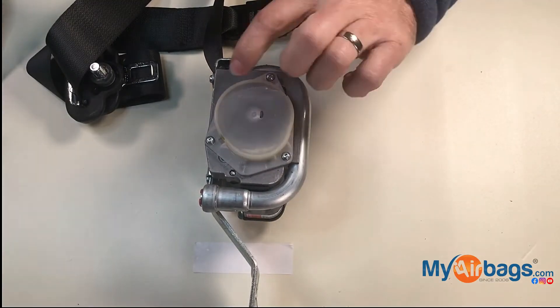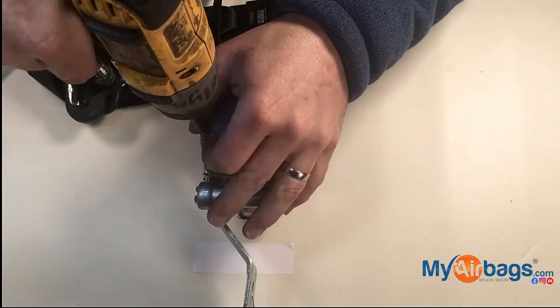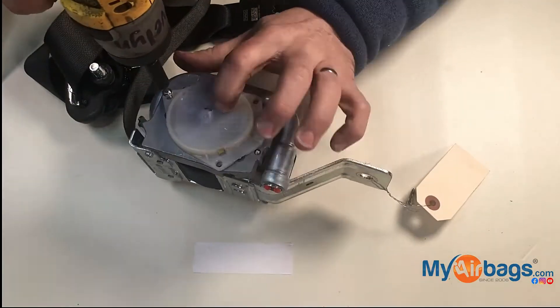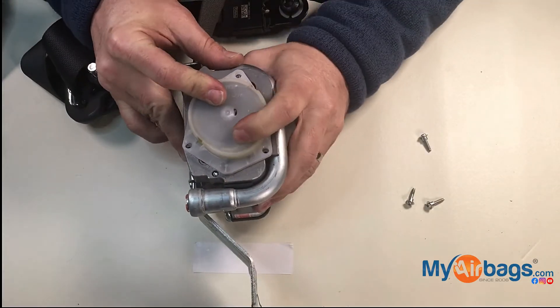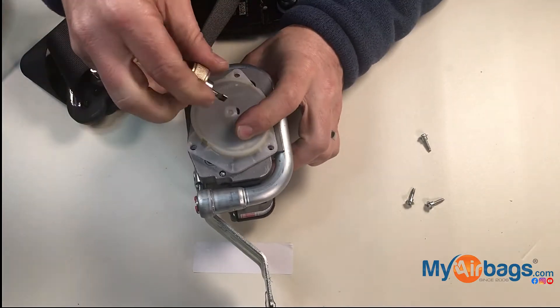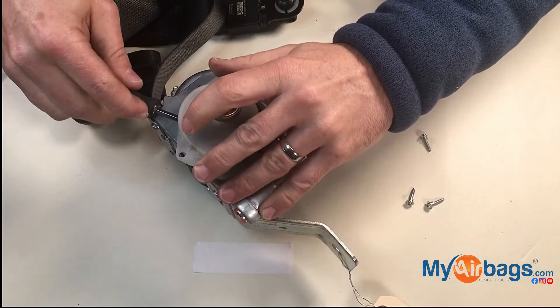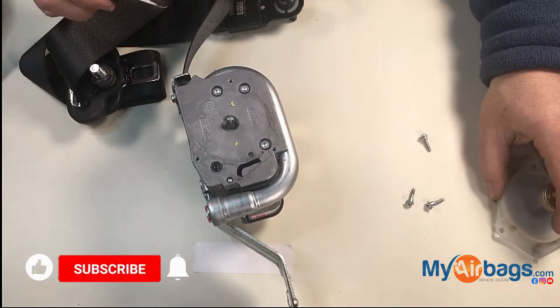First there are three 10 Torx screws here. There is actually a stopper here that we can put in place so that the spring will not lose its position. We're just careful — we're not in a hurry — we're careful to make sure it's done right.